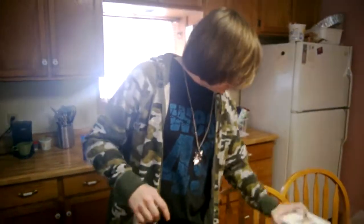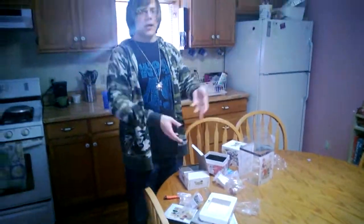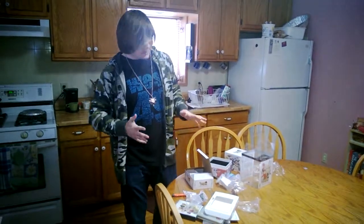This has been the unboxing of Tales of Symphonia Collector's Edition — collector's boxing stuff, two games in one. Awesomeness. Thanks for watching everyone, and stay nice.